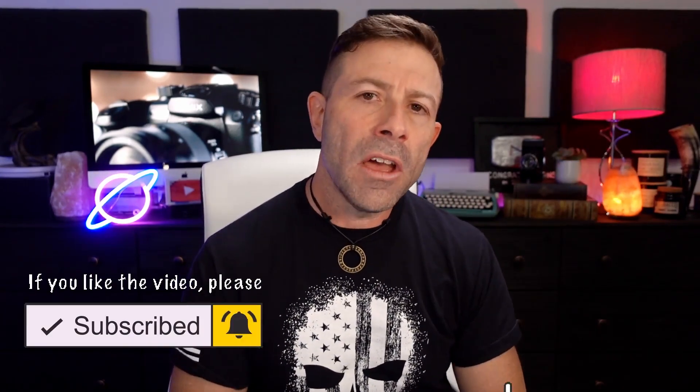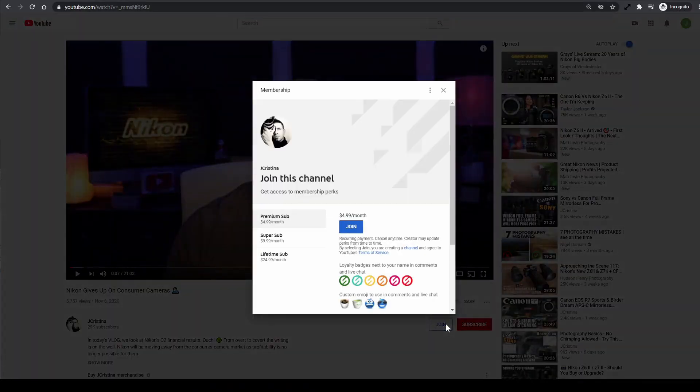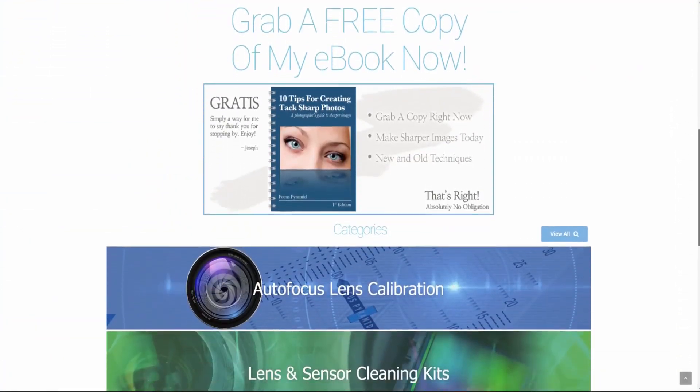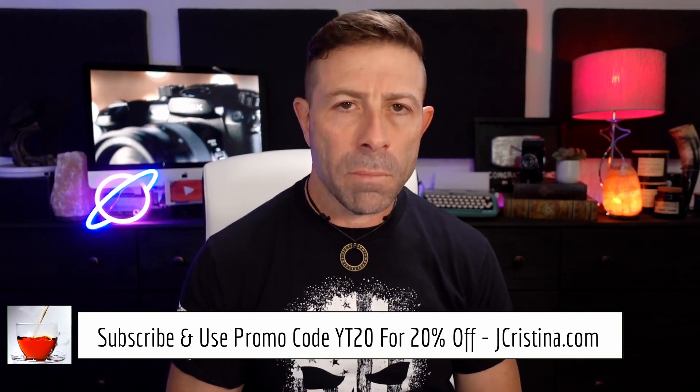I hope you got something out of this. If you enjoyed it, please give it a thumbs up, subscribe to the channel, and click the bell icon so you're notified when I go live or post new videos. After commenting below, head over to our creative Discord server at community.jchristina.com. If you'd like to support the channel, click the join button for as little as a dollar or two. You can also find all my photography tools at jchristina.com. Many blessings to you and your family — stay safe and stay healthy.